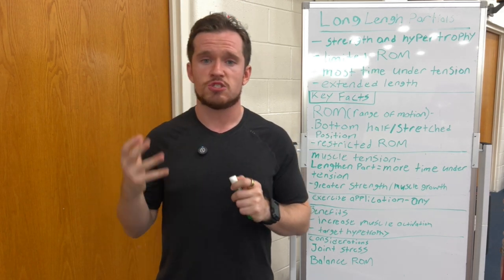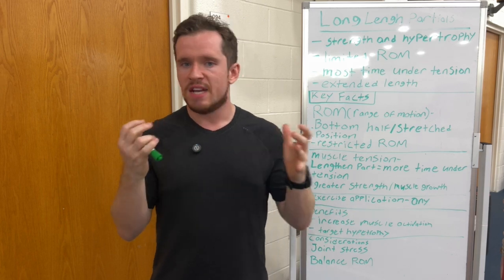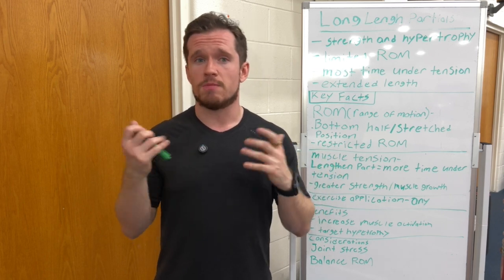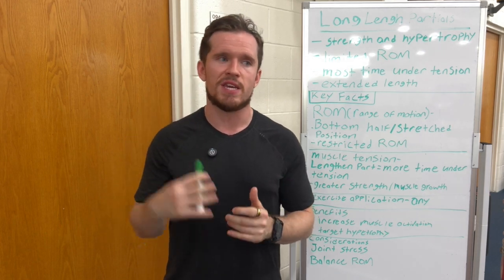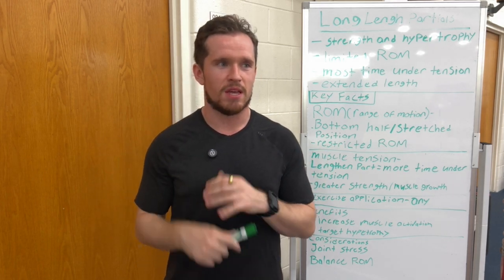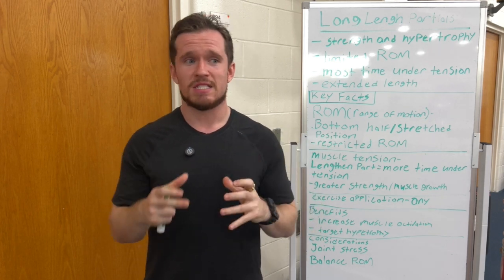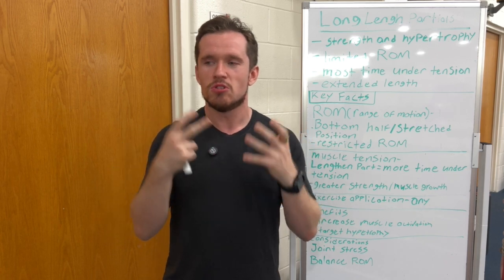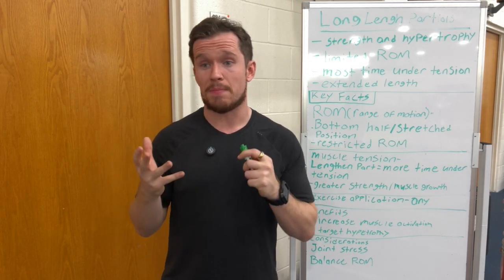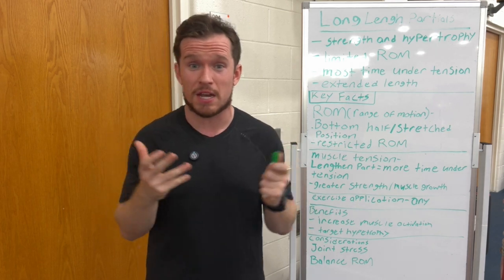Now for considerations: joint stress. Doing this all the time can put a lot of stress on your joints and can weaken them. That's why I mentioned doing full range of motion combined with long length partials. We want to strengthen our joints and stay healthy — if we hurt our joints, we could be out for a while and unable to do daily activities. Long length partials might be damaging to joint health because you're putting them in a very stressful position. If you're repeatedly doing the same exercise with a lot of tension in long length partials, it could cause a tear.